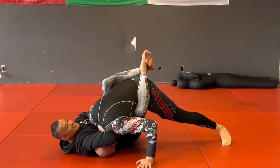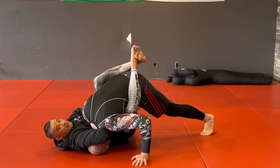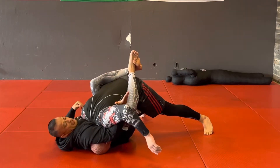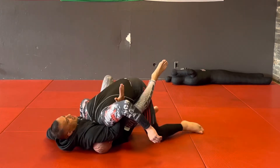If he gets his head to the ground it's going to be kind of hard for me to finish. So what I need to do from here is get my arm out from under his chest and reach around to his arm. As soon as I get this position, I need to rotate my hips to the side.